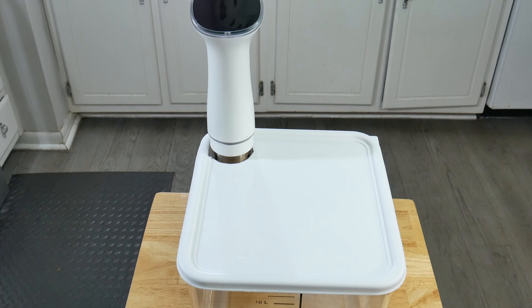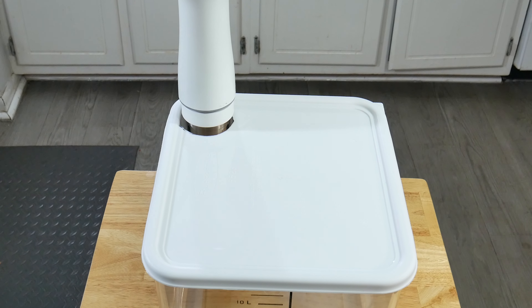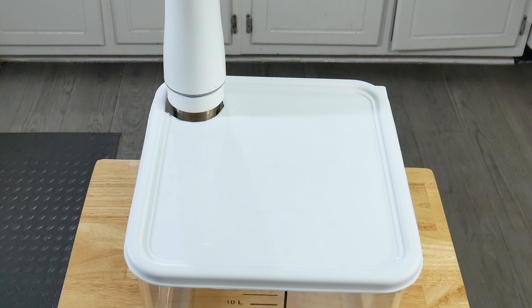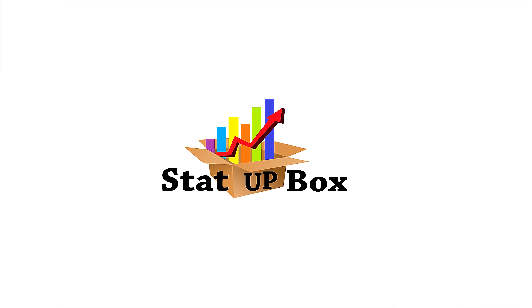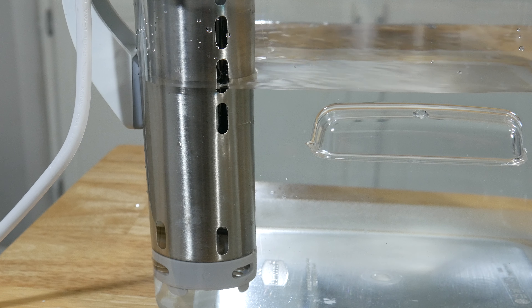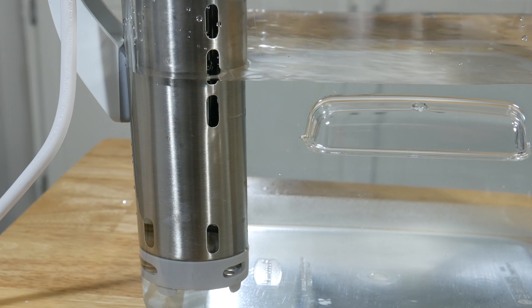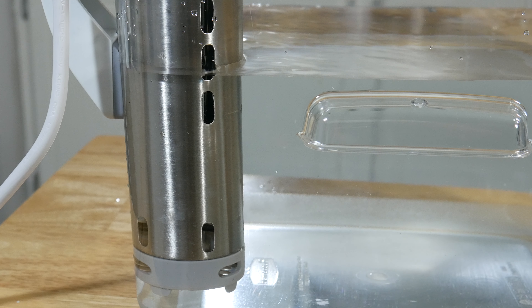In today's video, we're taking a look at how to make your own DIY sous vide container, easy and simple. It's so easy, anyone could do it. Everything that we use in the video, we're going to leave a link in the description, including alternate containers that you can use.